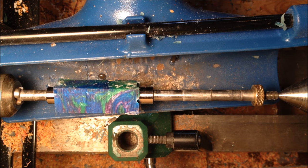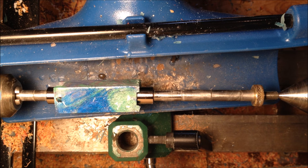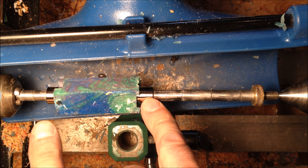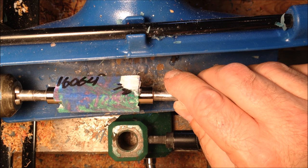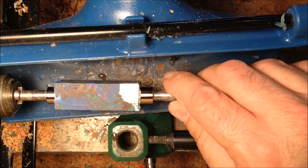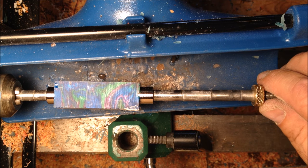Today I'm going to be turning a Majestic Squire twist ink pen. I expect this to be a fairly straightforward project because the bushings are of identical size, so it should just be a straight across turn. I don't anticipate any issue. We're going to go ahead and knock it out real quick and see what happens.